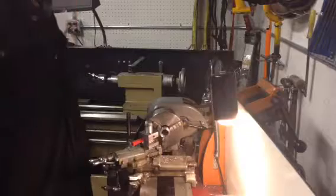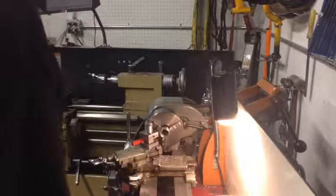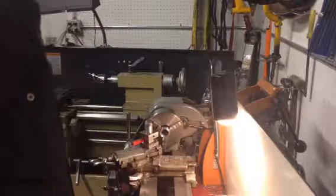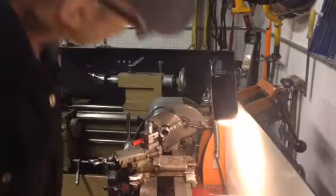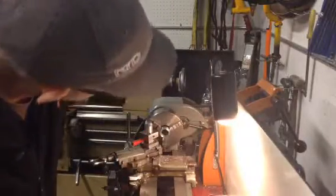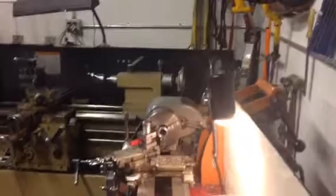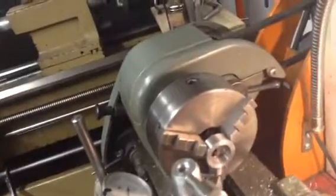Like I said, it keeps me from having to fire up the rotary, and for a little tiny job like this it's perfect. I think my tool could be ground just a little better, but still, that's not bad. That's really not that bad.